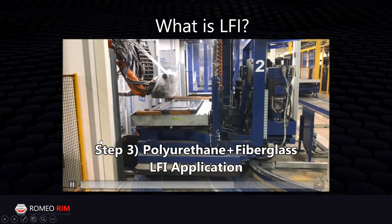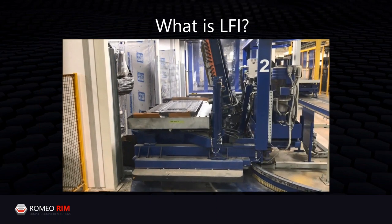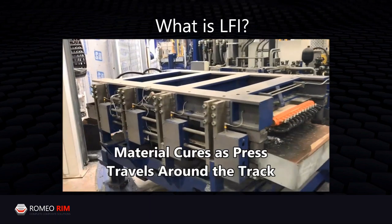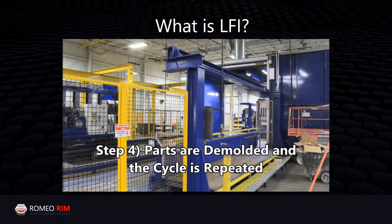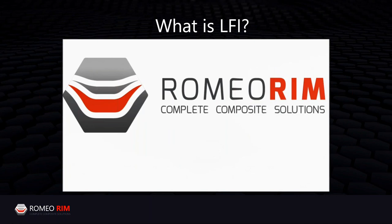The robot then sprays that urethane and fiberglass mixture right where it's needed in the mold. Unlike SMC where you place a charge in the mold and material flows, here we put the material exactly where we want it. Once sprayed, the mold closes and rotates through the curing cycle, then moves to the de-mold station. Overall cycle time depends on part size — anywhere from a few minutes up to 10 minutes for really large parts, depending on surface area and spray volume.